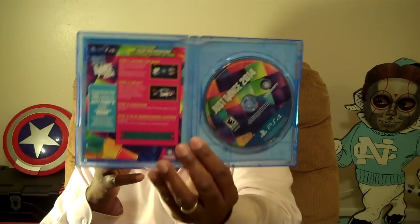Now what's next? What's next is — ba-dum! — Just Dance 2014, alright? From Ubisoft, okay? So yeah, we already know, right? There you go.